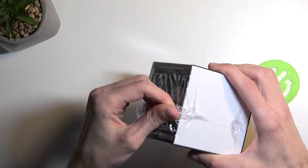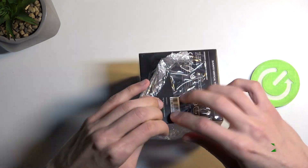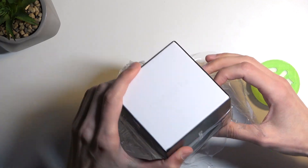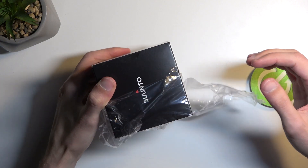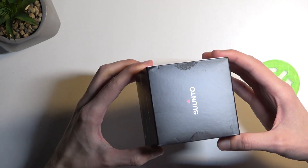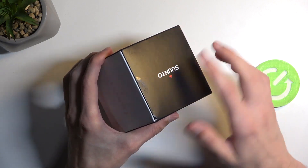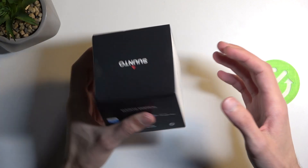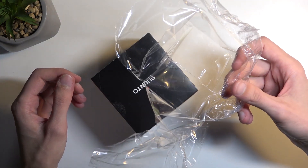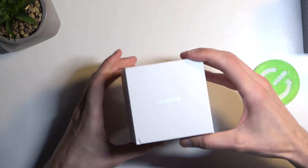Now we get a little bit of packaging right here. These cheeky bastards — this has already been opened. This is not new like it's supposed to be. You can see right here we have these stickers that would typically go over and basically give you a seal showing you that the device is new. Someone removed it and just decided to repackage it. So let's see what we get for a device that's supposedly new.